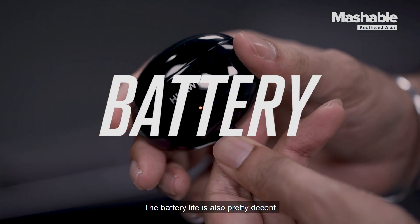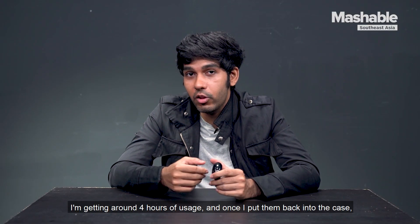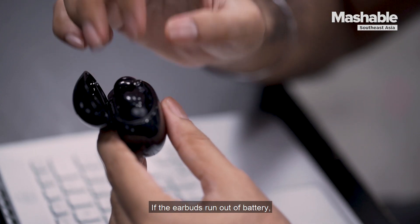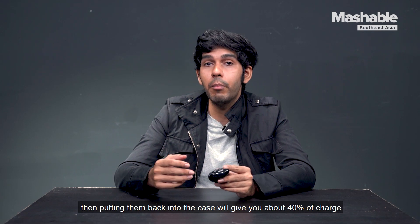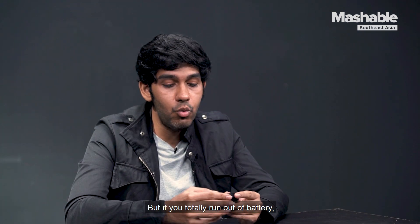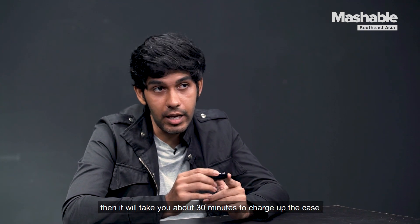The battery life is also pretty decent. I'm getting around 4 hours of usage, and once I put them back into the case, that gives me an extra 10 hours of usage. If the earbuds run out of battery, putting them back into the case will give you about 40% charge in just 15 minutes, but if you totally run out of battery, it will take about 30 minutes to charge up the case.